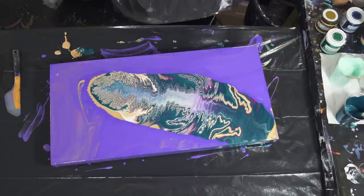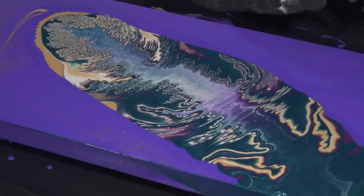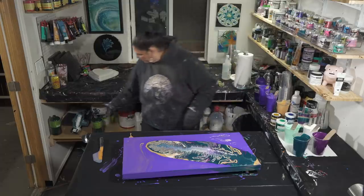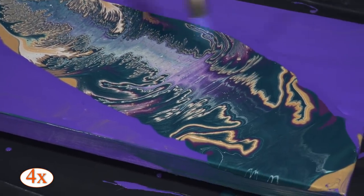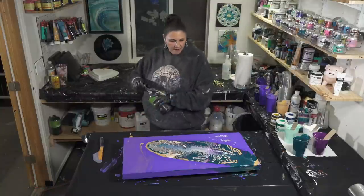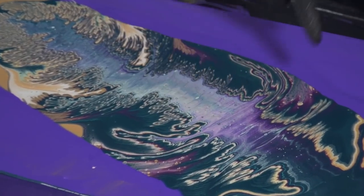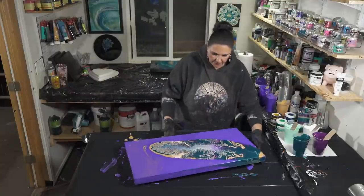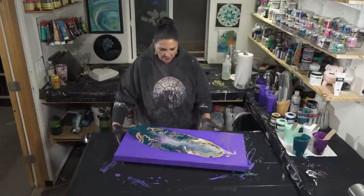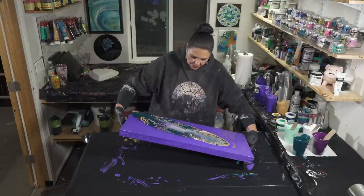Okay, I'm going to give that a quick torch. That is so pretty in there. Let's tilt this out to see what happens. I'm going to take the weight of the paint down over that corner a little bit and kind of stretch this out in the process.